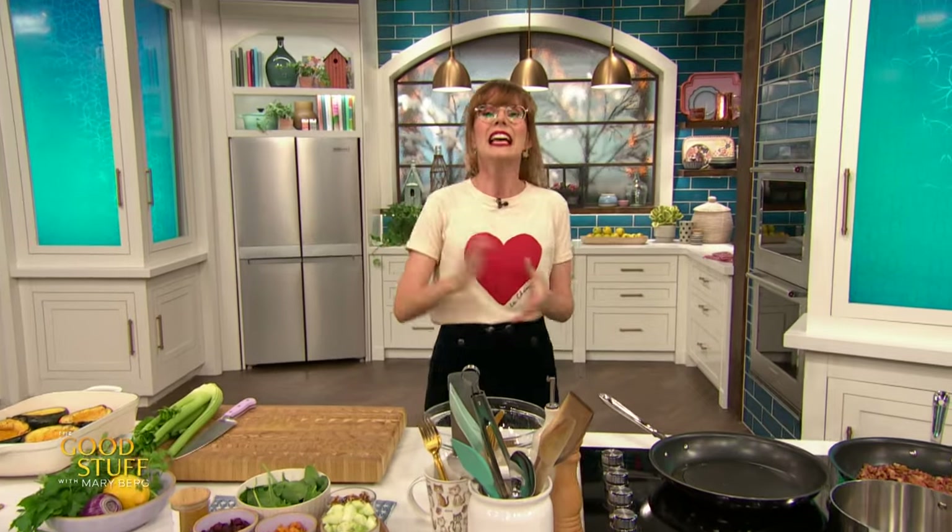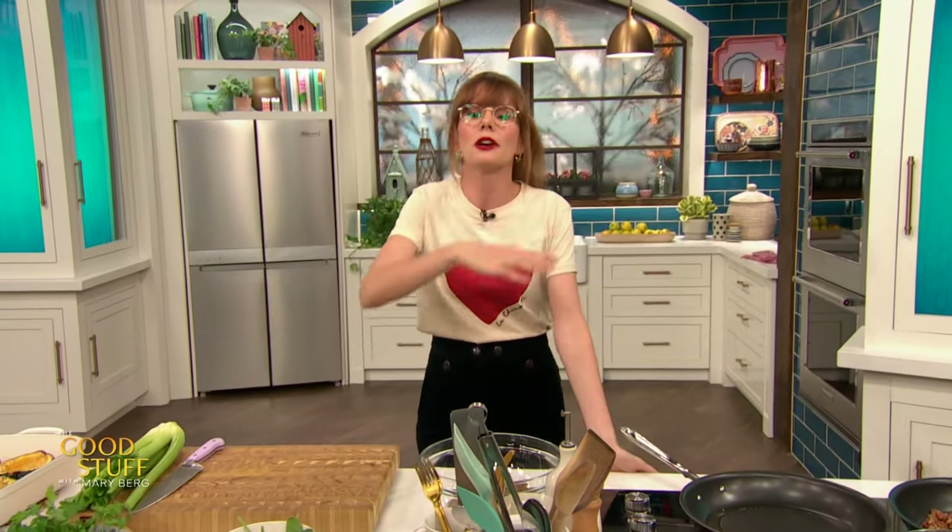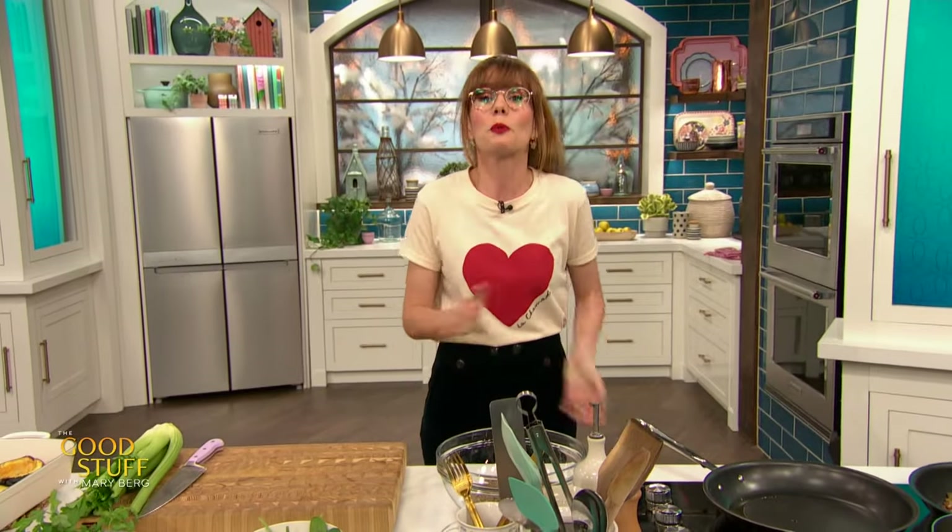I'm so excited everybody's here. Today we're going to get started with a lighter, no-fuss recipe that you can enjoy tonight or really any day of the week. Because let's face it, after all the festive feasting that went on over the holiday season, it's time to lighten things up a little bit, but still enjoy something that's totally delicious. So we're going to make my curried lentil stuffed squash.